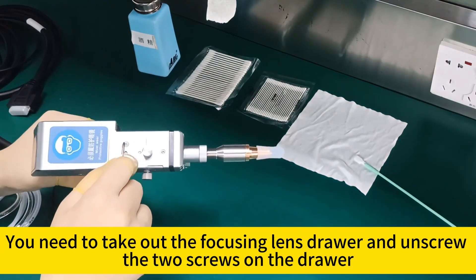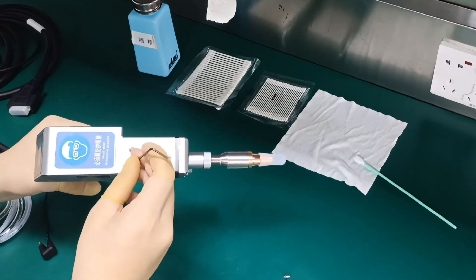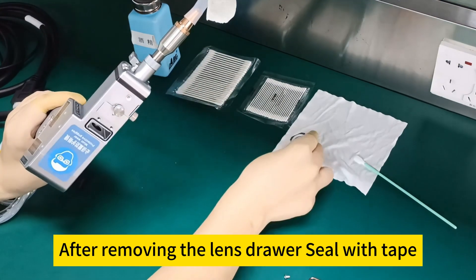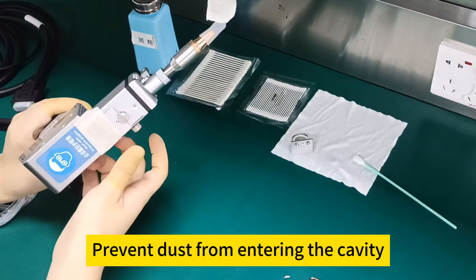Take out the focusing lens drawer and unscrew the two screws on the drawer. After unscrewing, take out the lens drawer. After removing the lens drawer, seal the cavity opening with tape to prevent dust from entering.